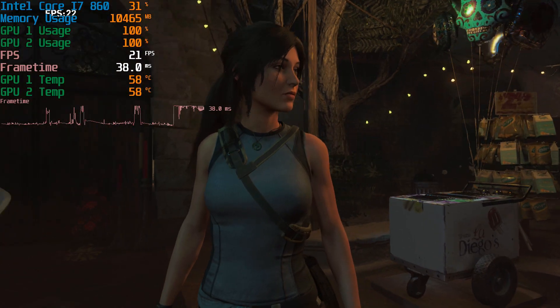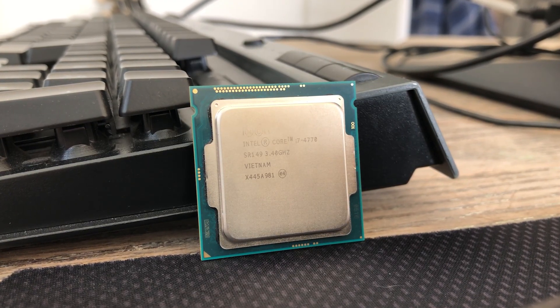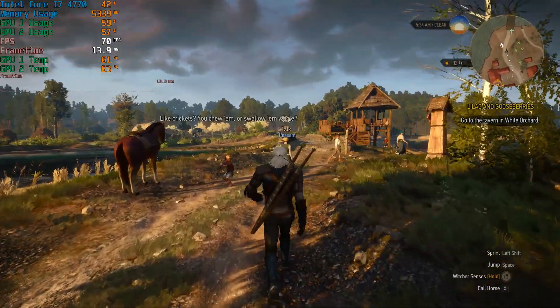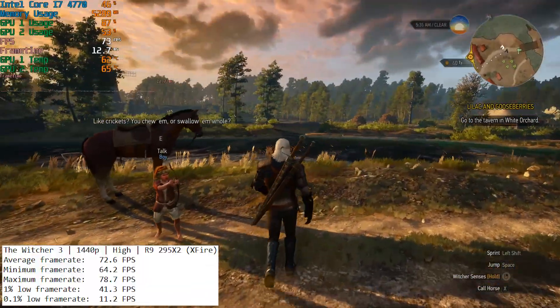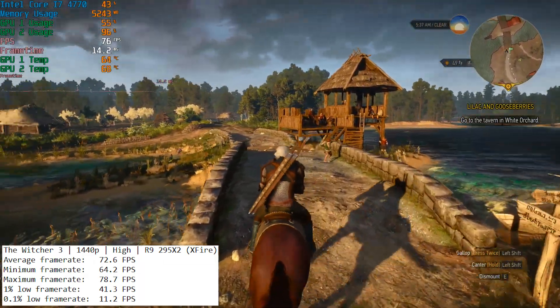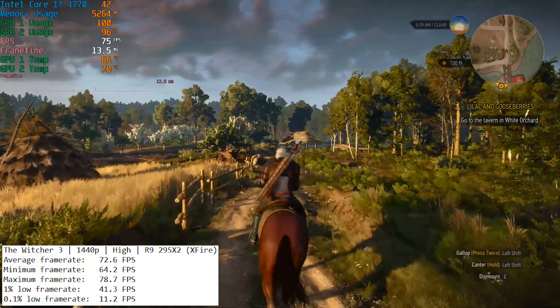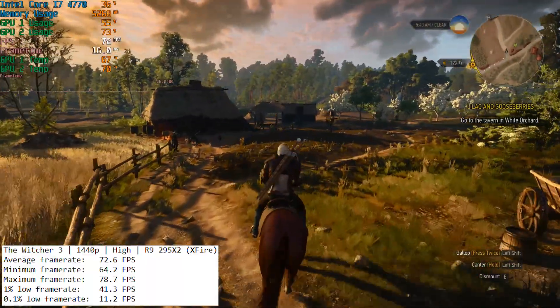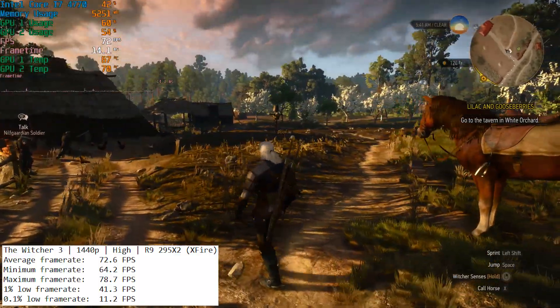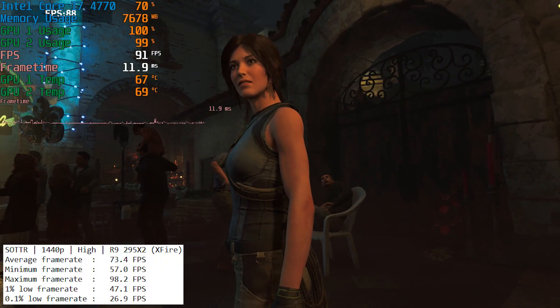I then decided to switch to my i7-4770, a CPU that arrived in the post a couple of days ago. It gave us something powerful enough to pair with the R9295X2 and hopefully see it reach its maximum potential running games. Jumping into The Witcher 3 — a game that runs really well even on a single R9295X — here with 1440p resolution and high settings we were seeing at least 70 frames per second. I don't have a 4K monitor, so on my 1080p monitor I enabled virtual super resolution to run the games at 1440p, and it was pretty much a flawless experience bar a couple of stutters here and there.